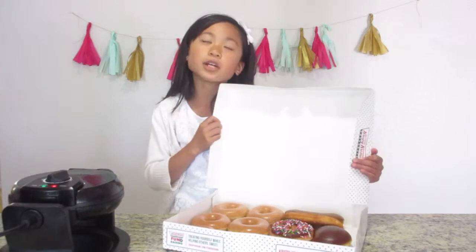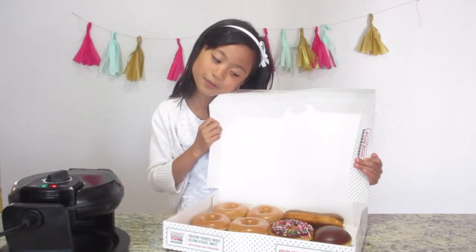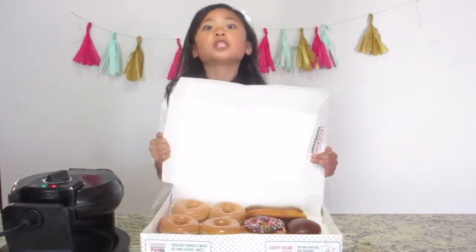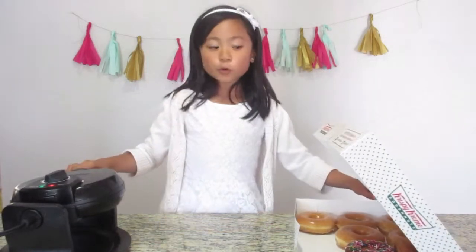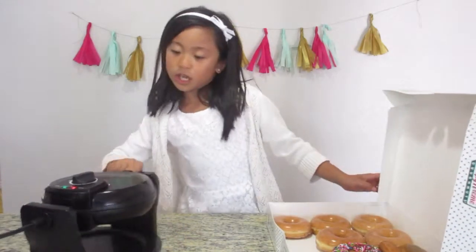So right now I have donuts. That's so good looking. I like that one. It's pretty. Look at these donuts — you cannot lose these donuts. So these things you're going to need: donuts, of course, or else it wouldn't be a donut waffle. And a waffle iron.